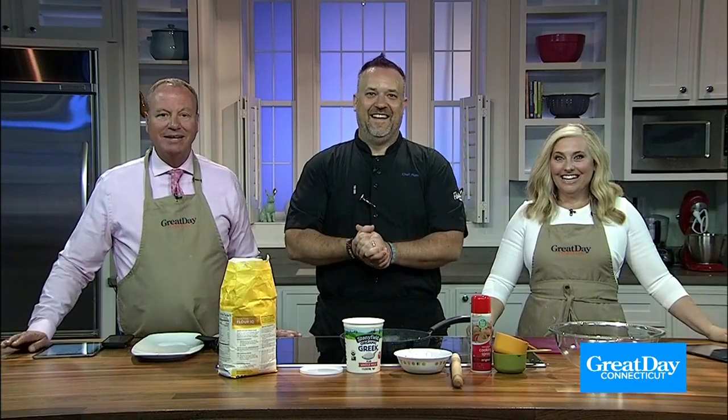All right, welcome back everybody. Time now for some great day food. If you need some dinner inspiration, we have a perfect idea that the whole family is going to love.